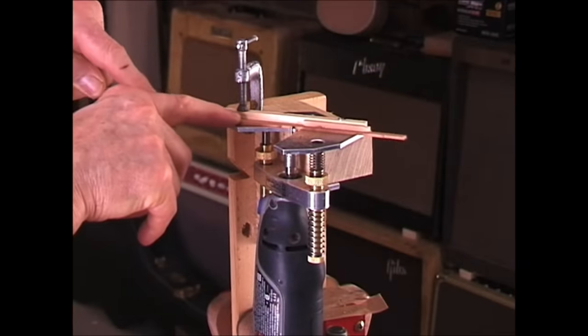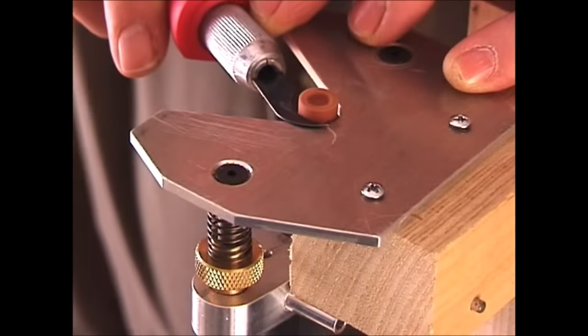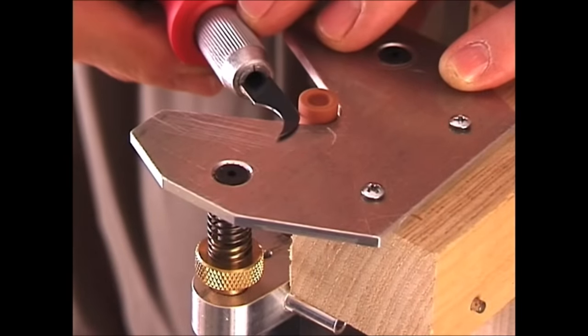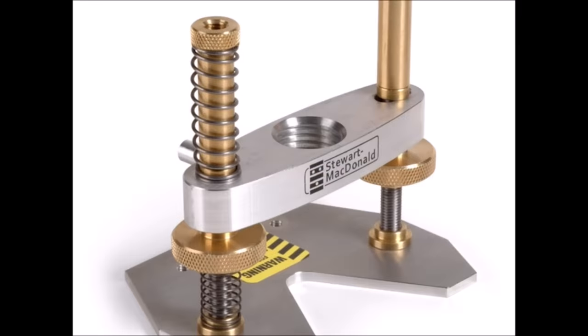I use it in this little guitar that I'm making for my granddaughter. Sometimes I use it as a miniature shaper or a miniature grinder and tool sharpener. You'll find lots more uses for the router base in your shop.